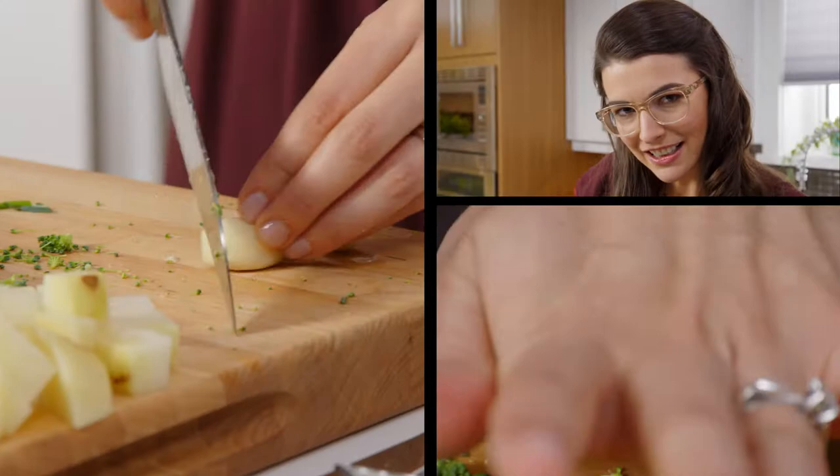Garlic, onions, leek — a little softer, sweeter version of those garlic and onion flavours — all come together in the alchemy of soup world to make something super delicious. I didn't mean to do that.